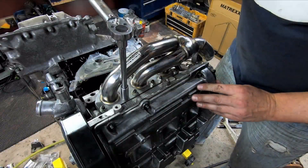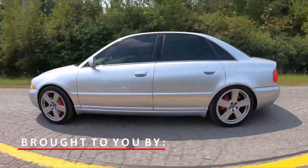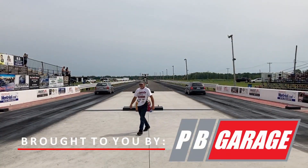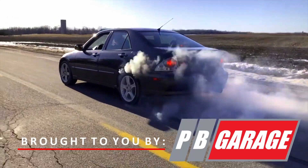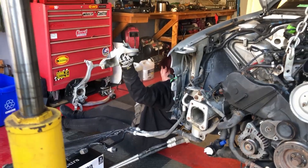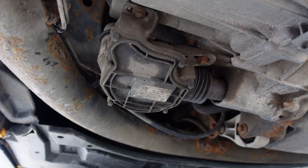For now let's jump in and I'll show you how to remove this from the car. Now one of the dead giveaways that this thing's hurting is just the sound that it makes — so listen to this.